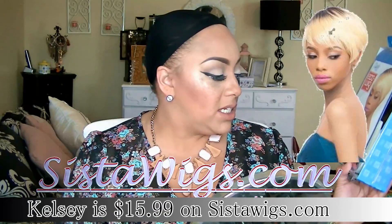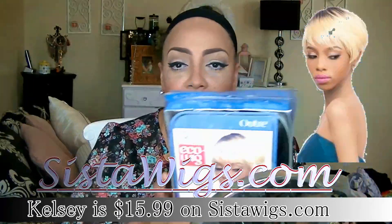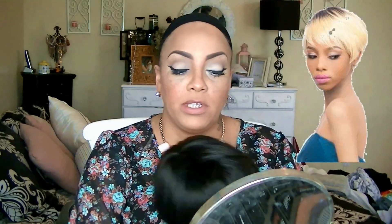This one here is by Outre and this is their Eco Wig in color number two called Kelsey, and she's really inexpensive at sisterwigs.com. When it is a short wig she kind of reminds me of a really really short bob in that color number two.